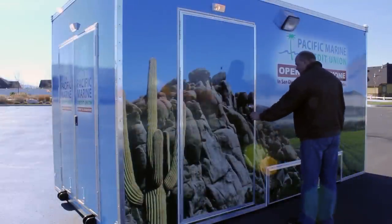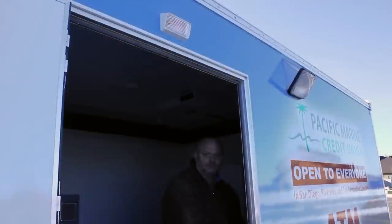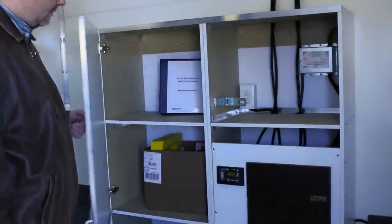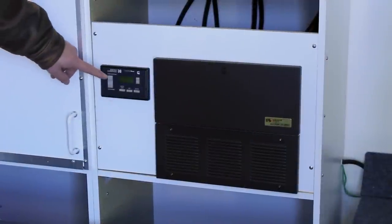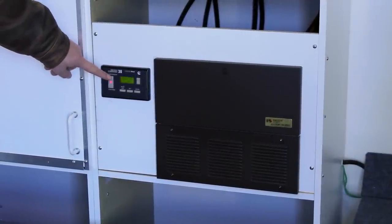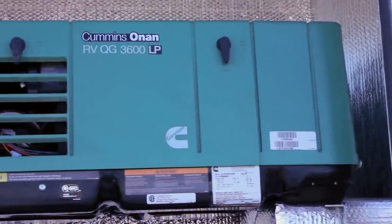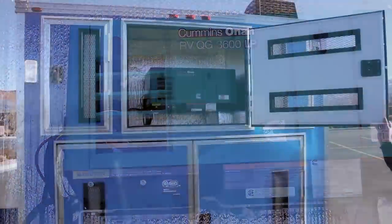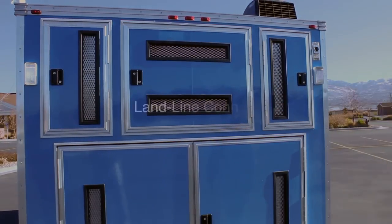Enter the trailer and turn on the interior 12-volt lights. The generator on-off switch is located on the right-hand side of the electrical cabinet. It is a black toggle switch. Depress the toggle switch to start the generator. It may be necessary to hold the button down for a couple of seconds. You will hear the generator start. Within 15 seconds, the entire trailer should have 120-volt power.